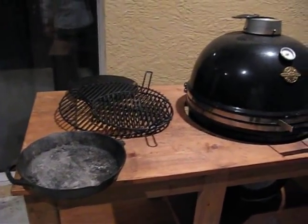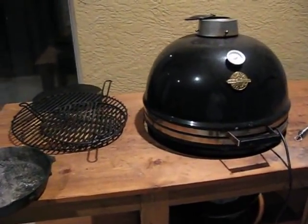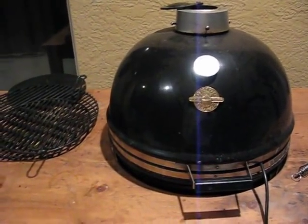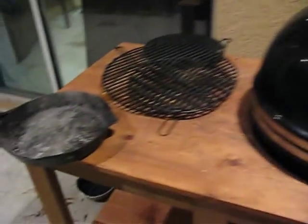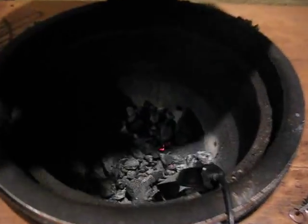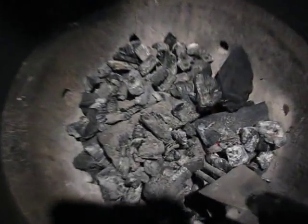Alright, we're outside, it's March 8th, we're firing up the grill. I'm gonna do a whole chicken tonight — not beer can chicken, we're gonna do something a little different. We are gonna use the indirect method, and here we go, firing it up.